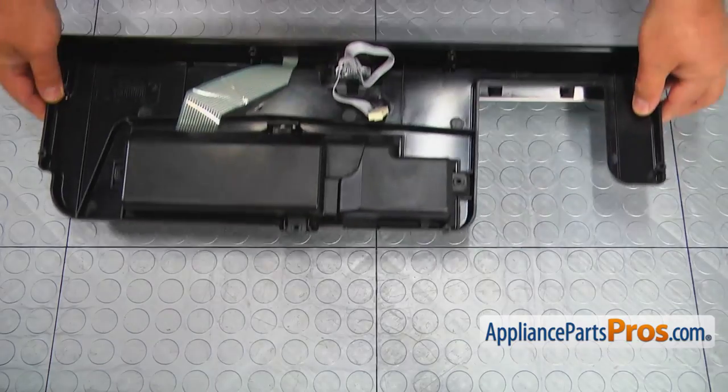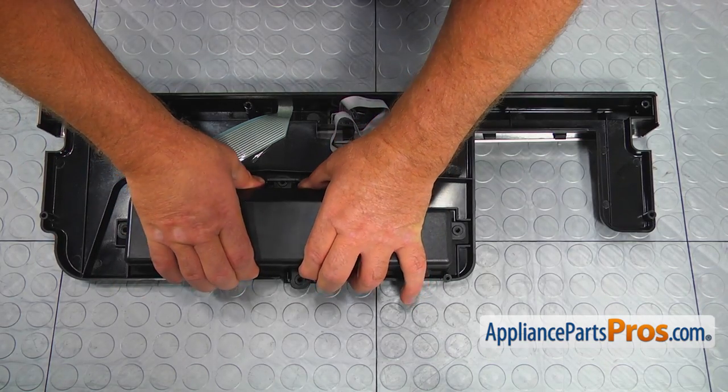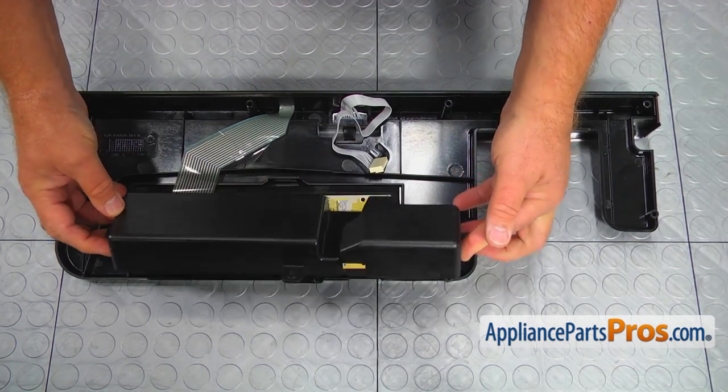Now we can install the new control panel. But first, remove the control board cover and secure it with four Phillips screws to the panel.